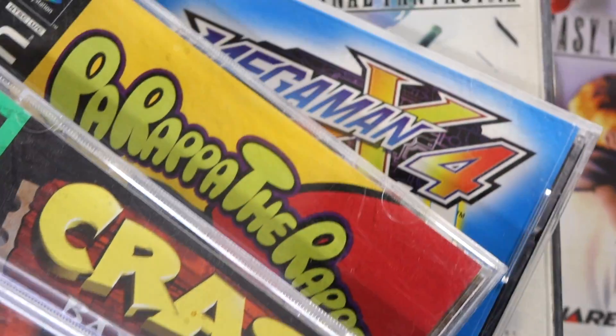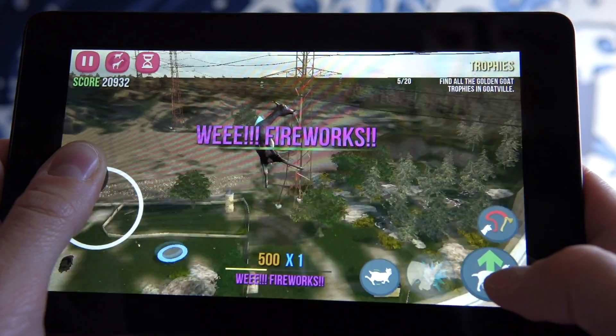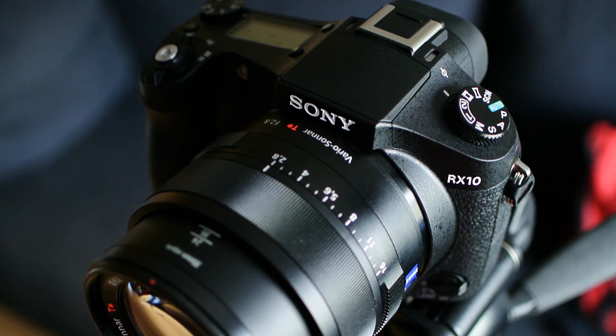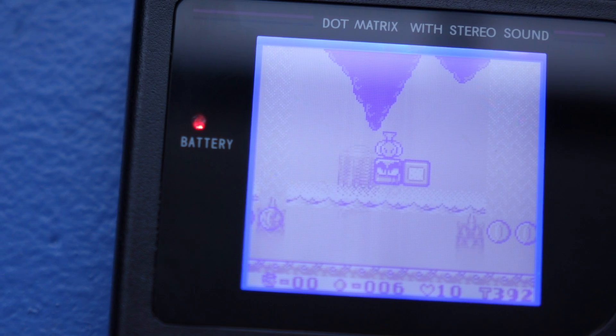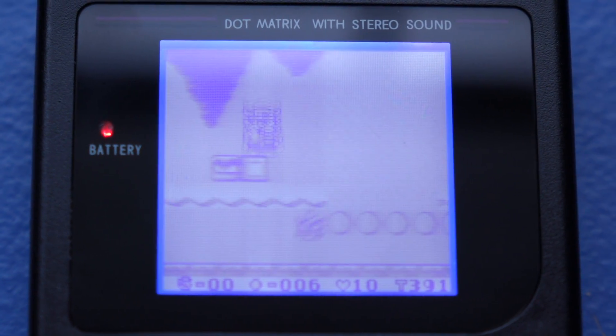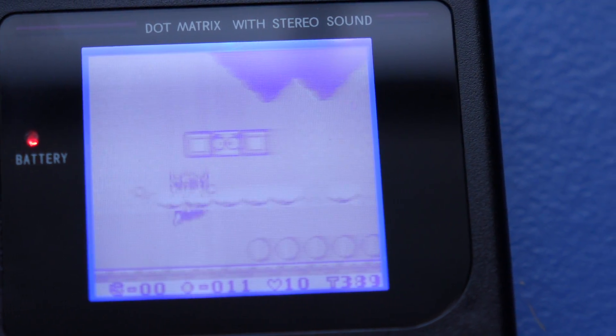Does it make as big of an impact as it does with the original Game Boy? The whole idea behind installing a Bivert module is to increase the contrast of the Game Boy's screen.